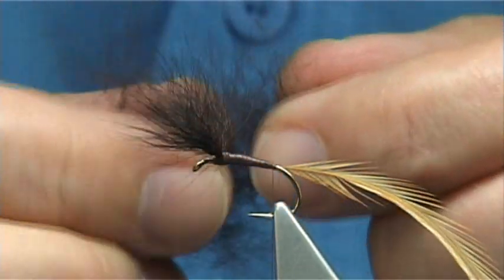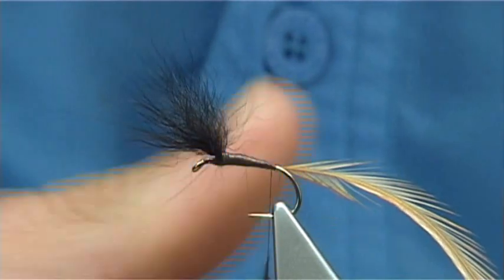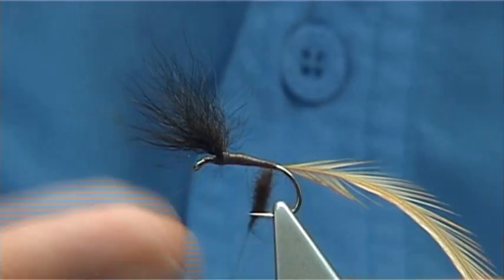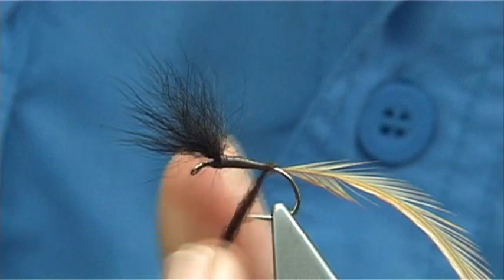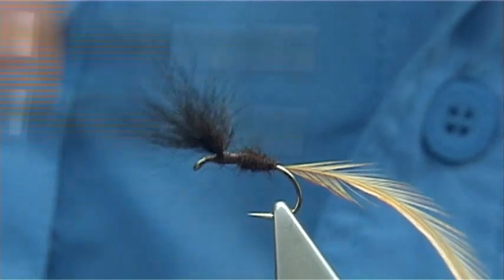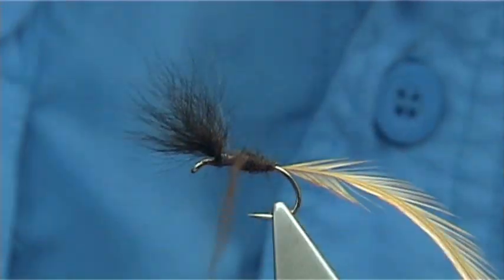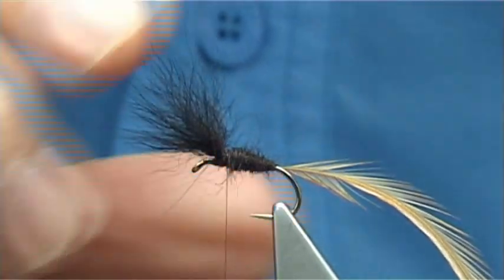This is the under fur from the bear. When tying a hair wing type fly and you need a body colour much the same colour, it's certainly worth using the under fur. This is the right colour to suit the wing. I'm just going to slide it up, wind it on, slightly tighten up, and make sure you get a nice shape in the body — you want a decent thickness, not too thin. Looking at the style of this fly, this is the way they're all tied. This is a request, and it's a fly I've never tied before until today.